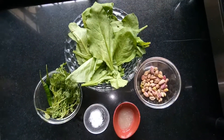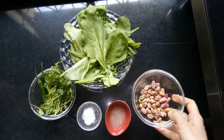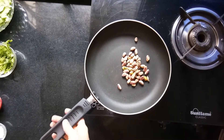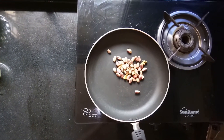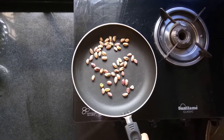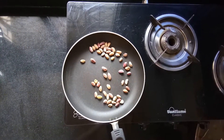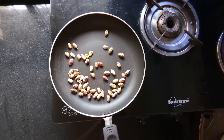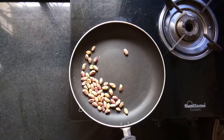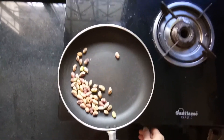Now first we will dry roast the pistachio on a very low flame. It should not burn, it should just change color. As soon as it starts releasing its aroma we will turn off the flame. Now we are getting a very strong aroma of pista, so I am turning off the flame.